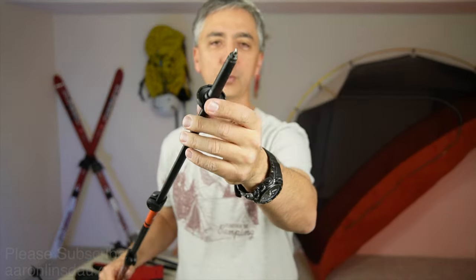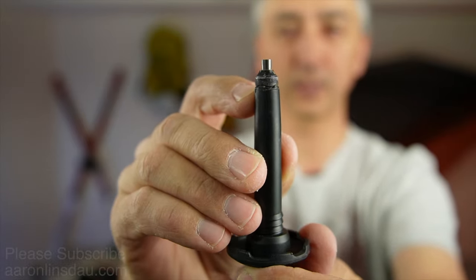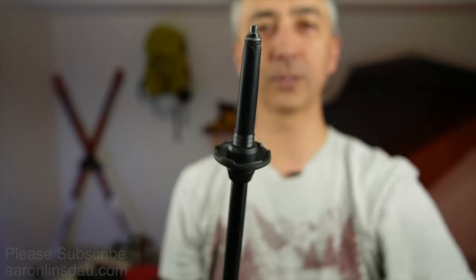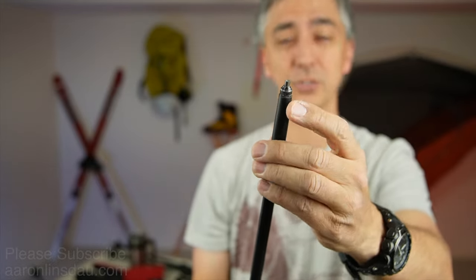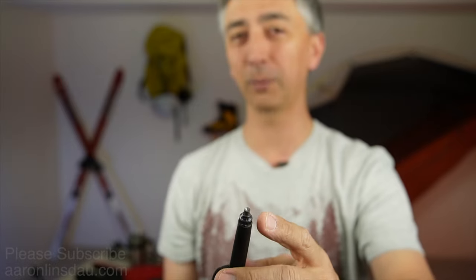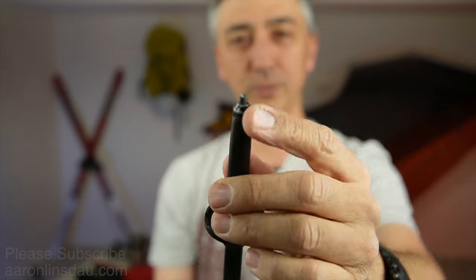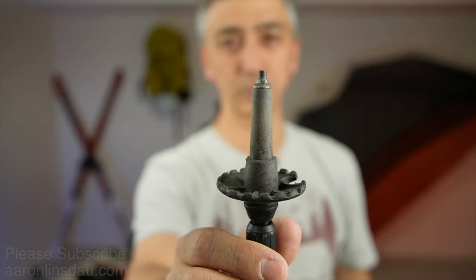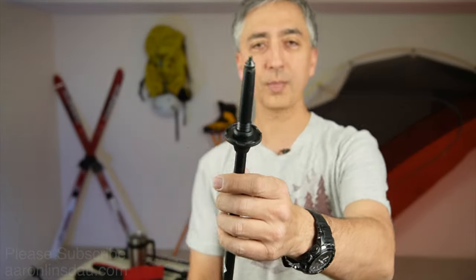This trekking pole also comes with tungsten carbide tips, and these tips are removable. There are little scallops — you can grip the knurling with pliers and take them off and replace them. You can purchase rubber tips so you're not using carbide tips, because carbide is hard and will damage just about any surface. That's a nice feature. However, I have read some reviews where these tips have actually fallen off. Compare that to my Lucky trekking poles where they're non-removable and have lasted 20-plus years.